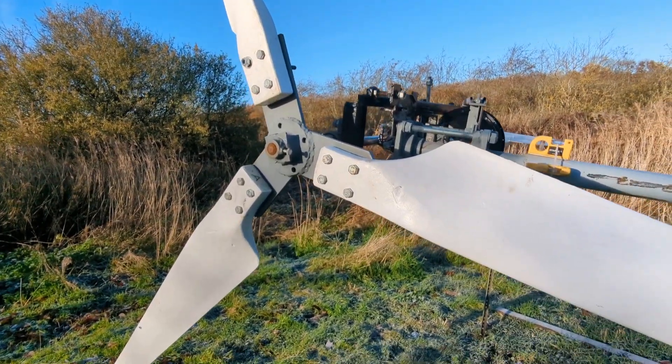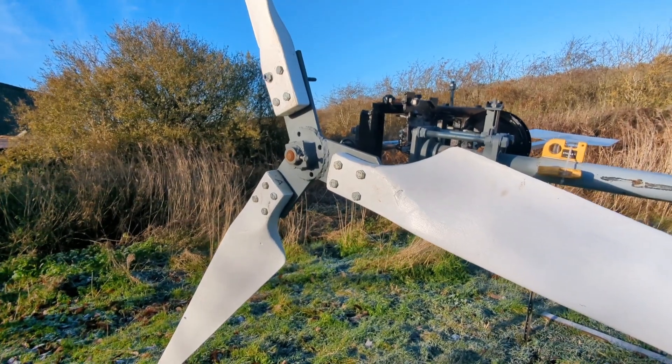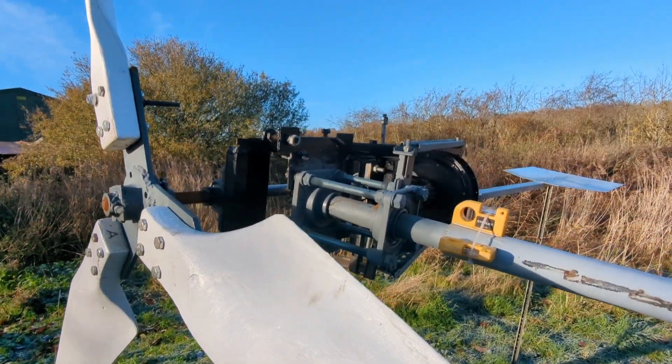Greetings from the countryside, friends — the beast is down. I just wanted to show you what the plan was with the gearing, because I've had a better idea.